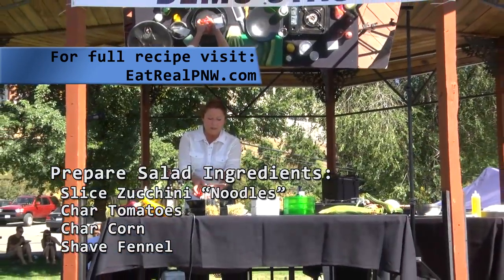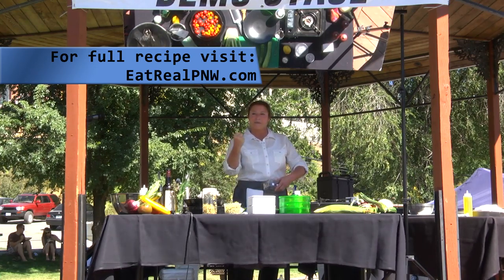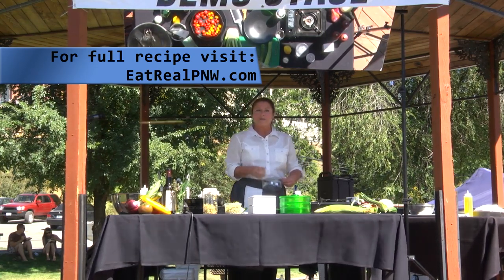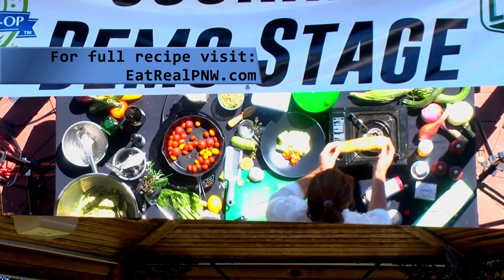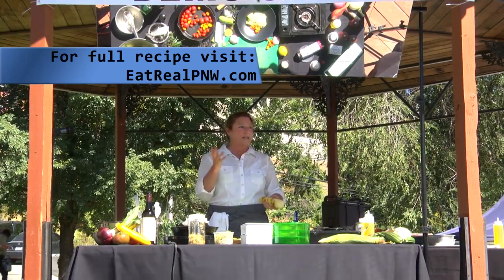I'm going to just throw these in the pan whole, and I'm not going to touch them. What I'm doing is just kind of getting that black blister that will give me that caramelization. On the corn, what I look for is just to get that to turn from sort of opaque to translucent.